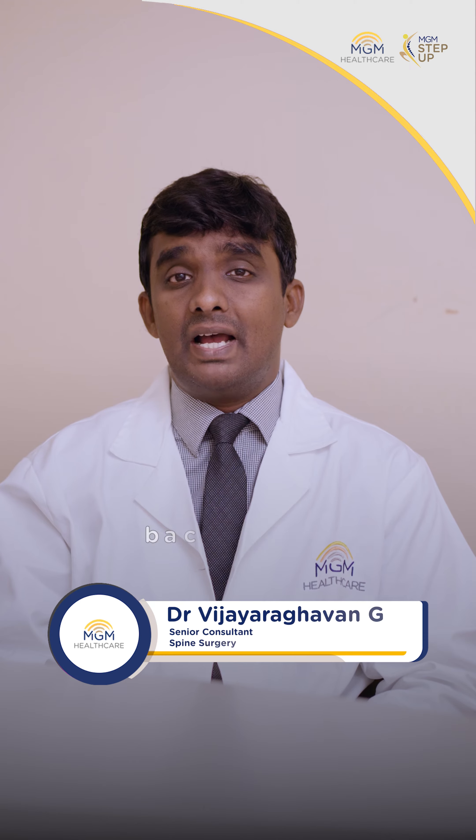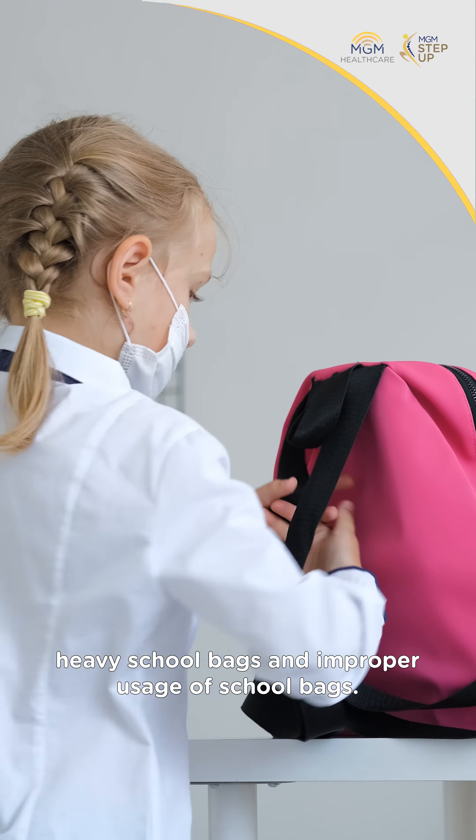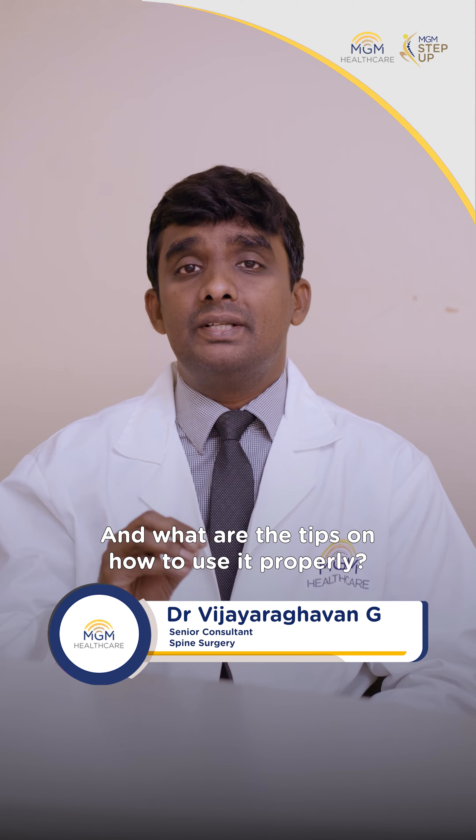Nowadays we see a lot of back pain and neck pain issues in young kids, and the most common reason is heavy school bags and improper usage of school bags. So what is the ideal weight for a school bag, and what are the tips on how to use it properly?